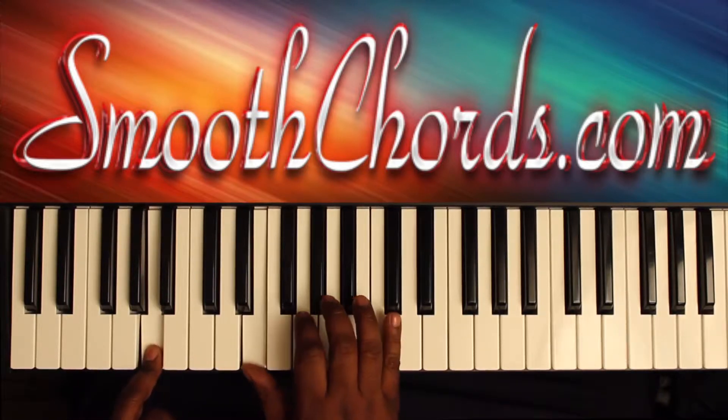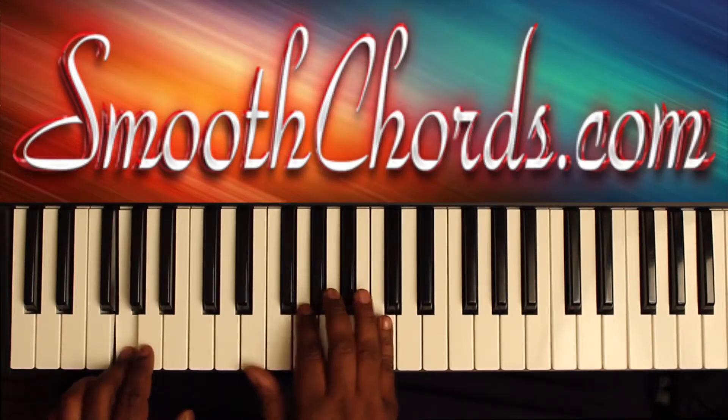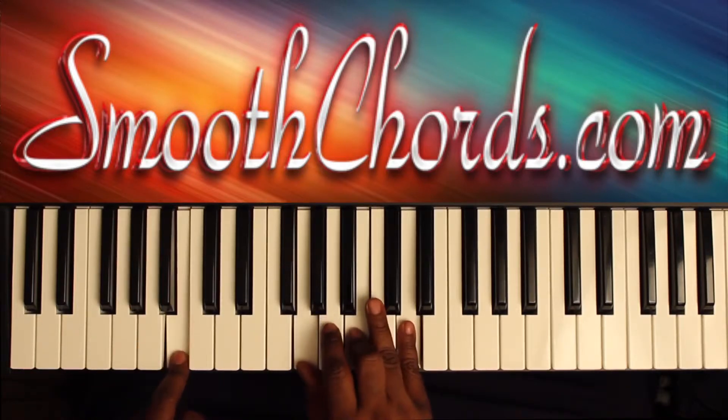Inverted C chord in the right: E, G, C. G chord root position: G, B, D. G, D, G, D, G. All right.